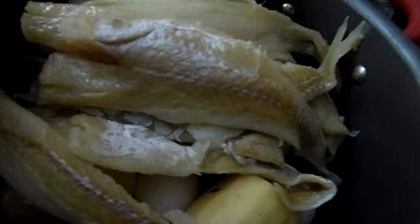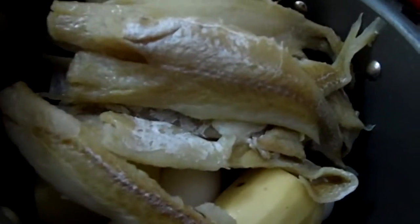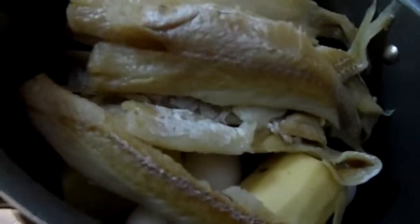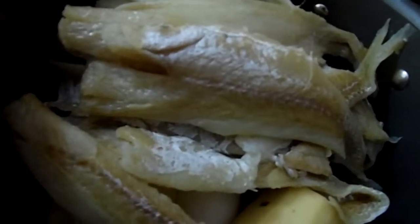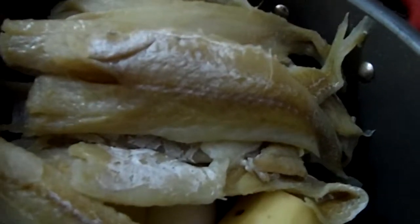I'll let the potatoes continue until it's been about a half hour total. The salt coming out of the fish when you boil it will be absorbed by the potatoes — that's a really cool trick I learned. So I'm not soaking this and rinsing it forever. I'll switch pots and come back for the next step.